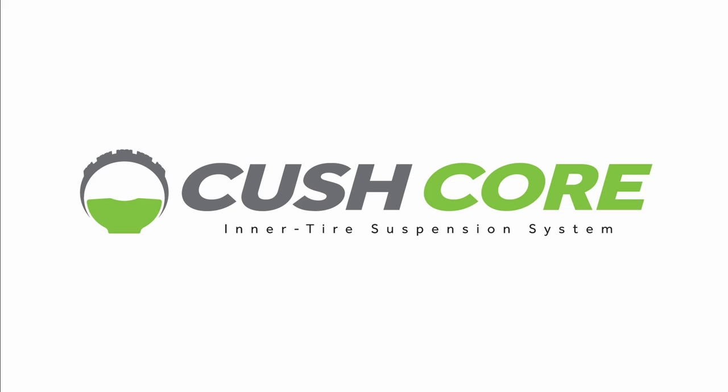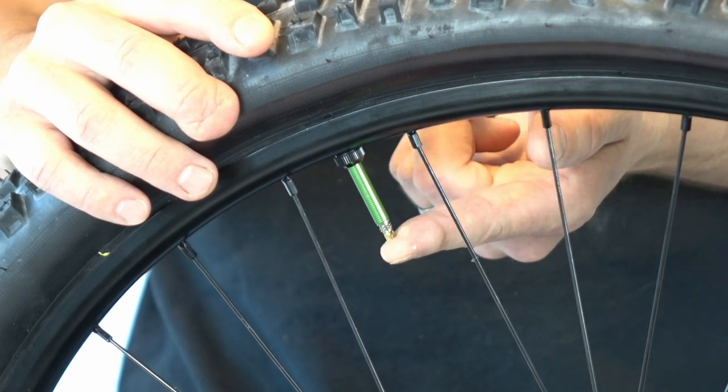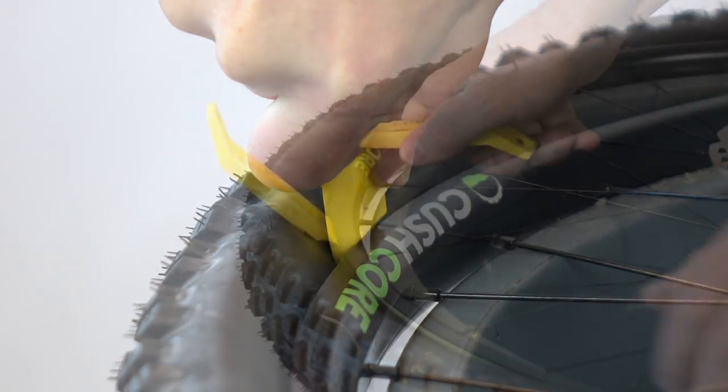Hi, this is Adam with CushCore. In this video, we show you the easiest method for removing a tire with CushCore installed.